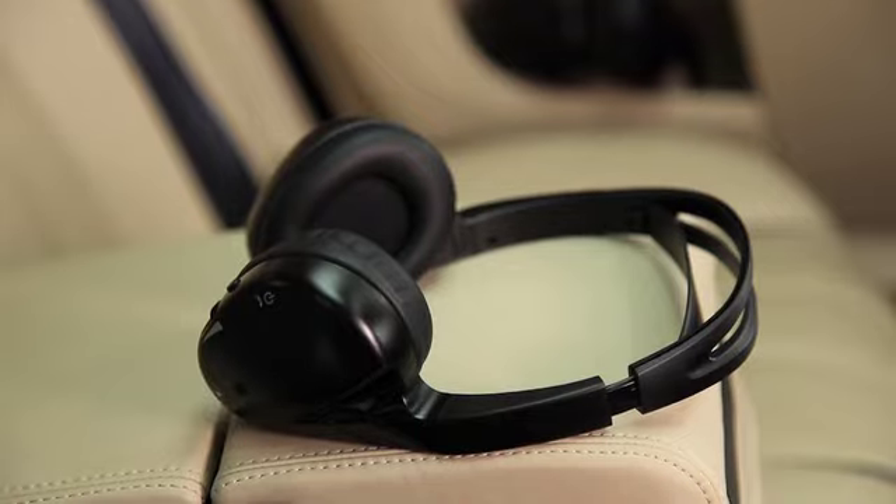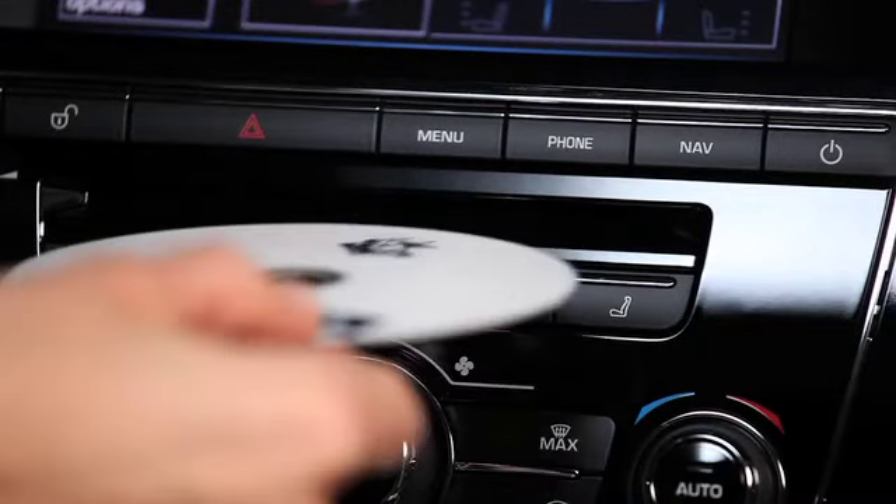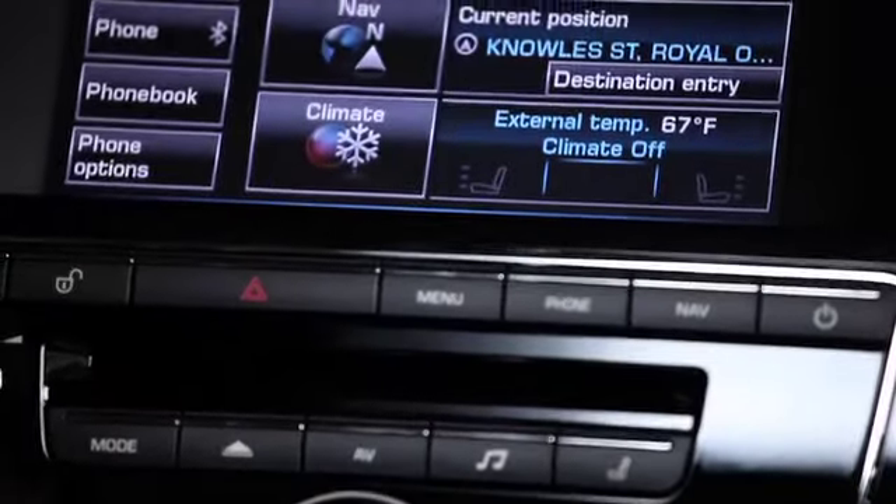The 8-inch LCD monitors are in each front headrest, easily viewable for each rear passenger. Two headphones are also included. They are independently controllable wireless digital headphones. One button on the side turns the power on and off when not in use. Another button changes the audio channel, and there's also a control for volume.